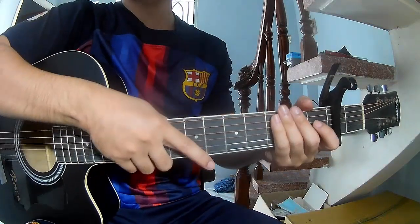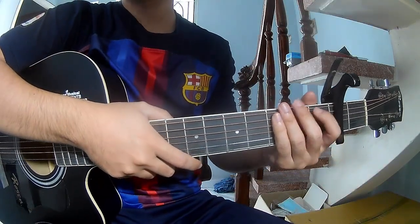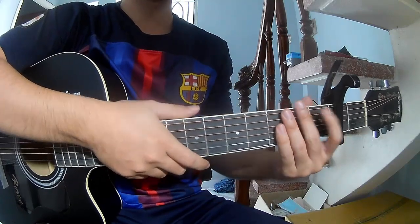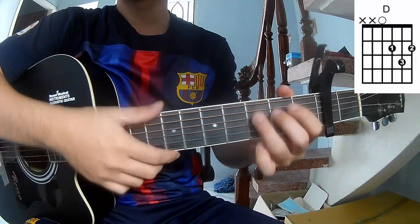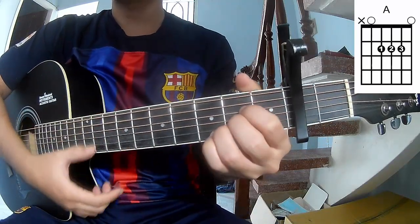Hi everyone, today we explain how to play guitar. This is by the score, by the only stone. The score is on G, D, and A.